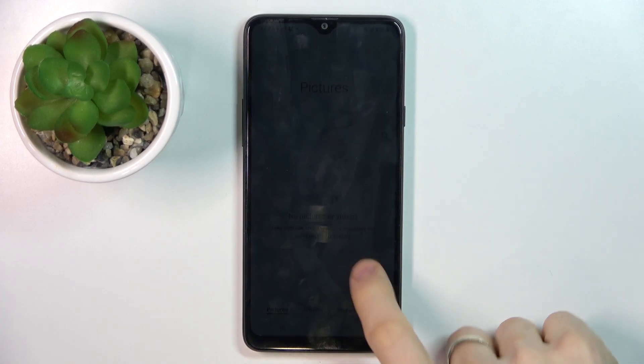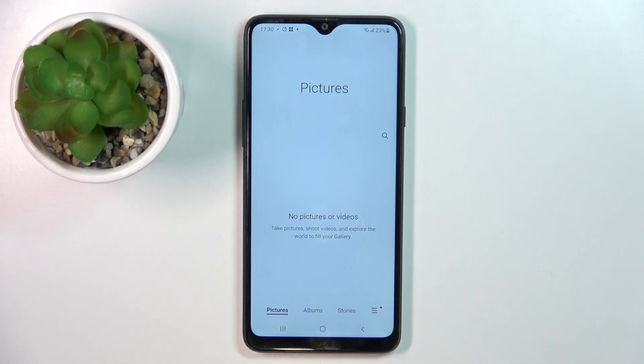Hi, welcome to Hard Reset Unifor channel. Here in front of me is the Samsung Galaxy A20s, and in this video I will show you how to recover deleted photos and videos from the recycle bin on this device.